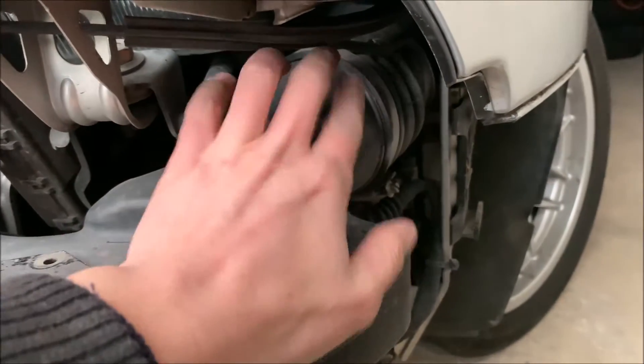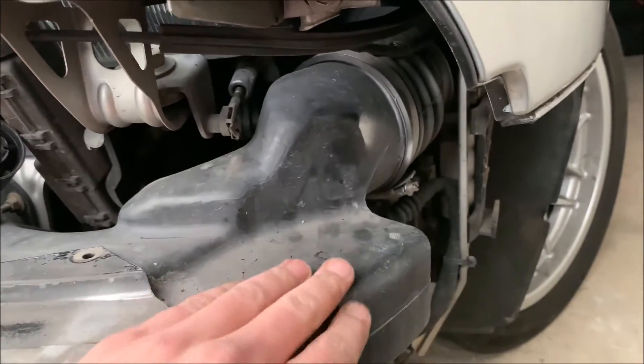As you can see here, the engine is taking the air straight from it. I've never seen anything like that, and we have it on both sides.